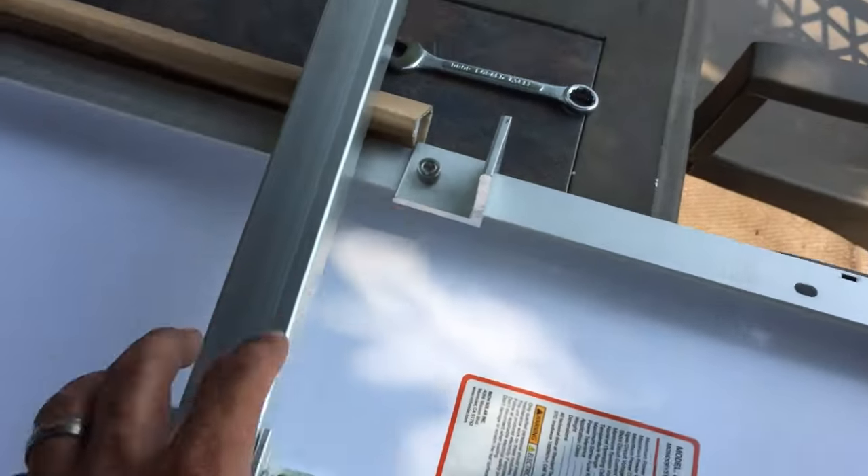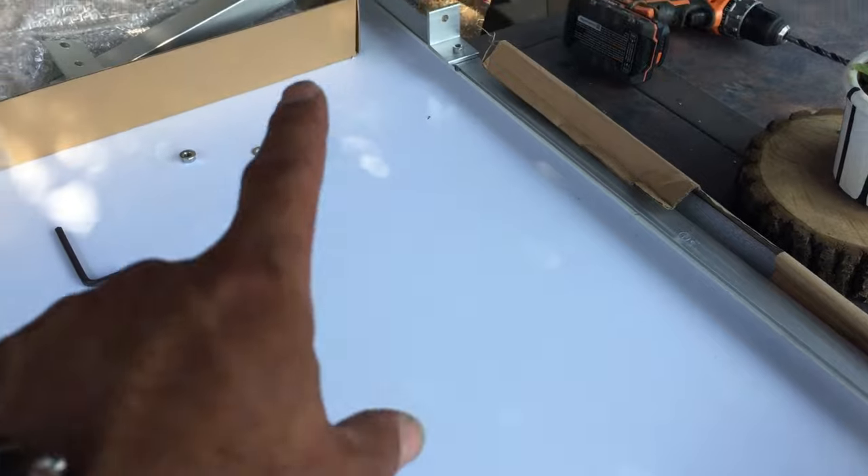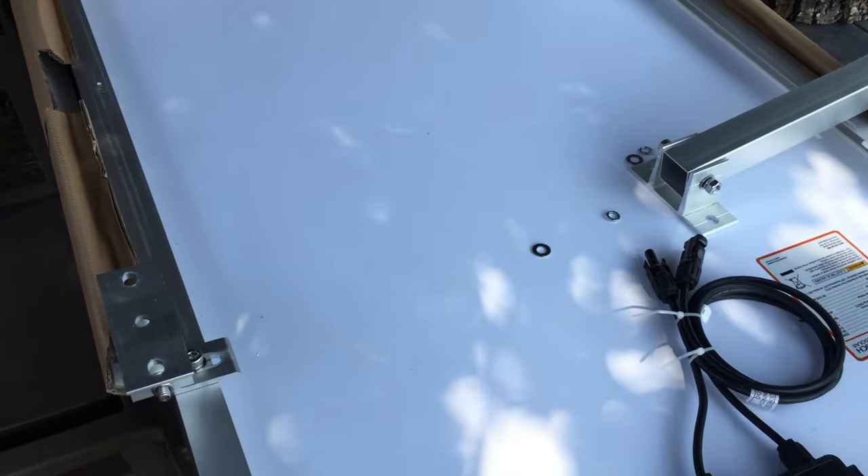It's just a hair off — like 30 seconds off — so just run the 5/16ths bit backwards and you'll be fine. Let me go ahead and get the rest of these tilt brackets installed and then we'll see you back up on the roof.